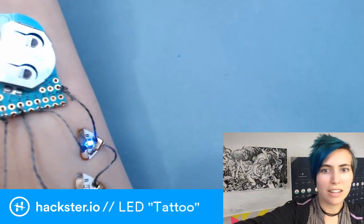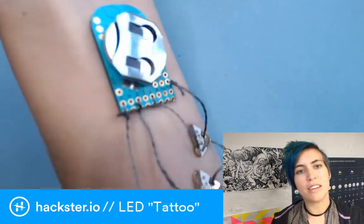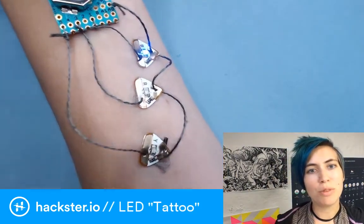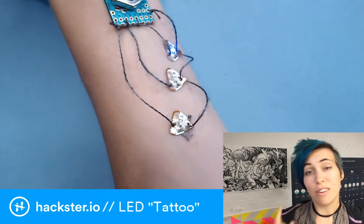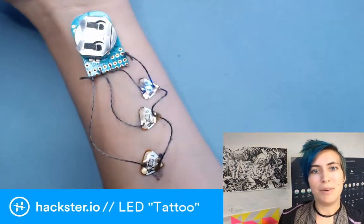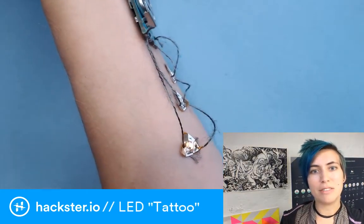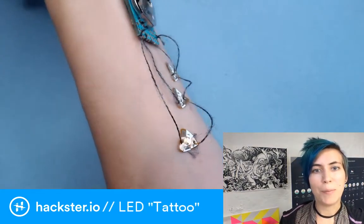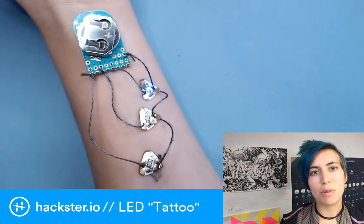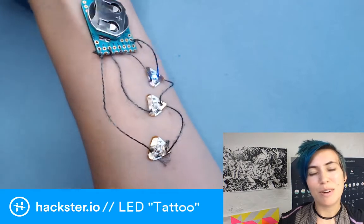I've been working on these LED tattoos because I think that wearable tech is super cool and there's more that we can do beyond just e-textiles, although it's really awesome that people are building lots of wearable tech. At the same time, I like this idea of exploring more skin-mounted stuff because there's plenty of potential there. So I've been making these.